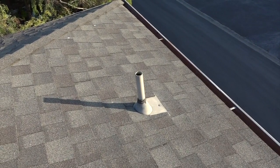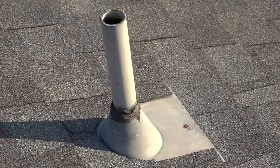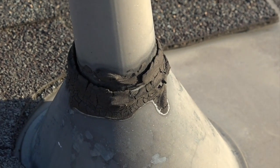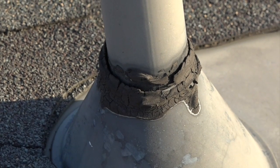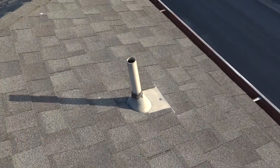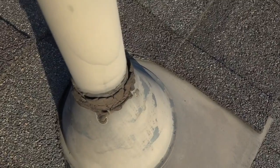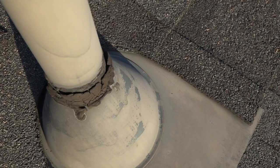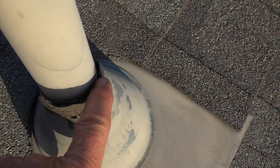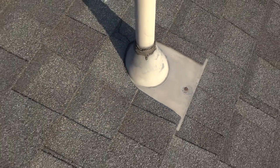This is an inch-and-a-half pipejack for bathroom venting. Around the pipejack they rubbed mastic, also called blackjack, and as you can see it is cracking around the pipe. Take a closer look — you can see this crack right here. That cracking comes from the pipe: every time you flush the toilet, the pipe moves up and down, and when it does, it cracks the mastic.